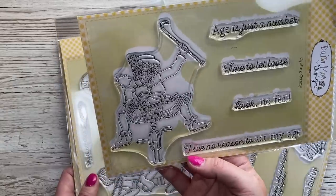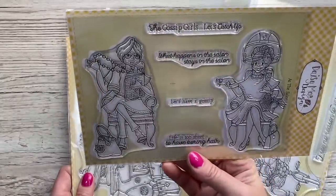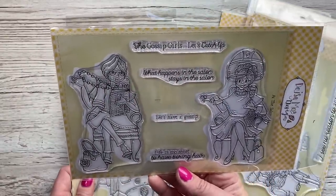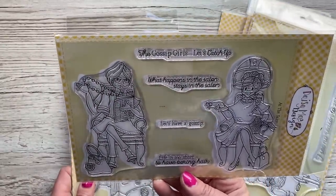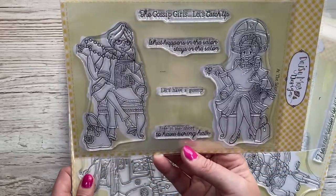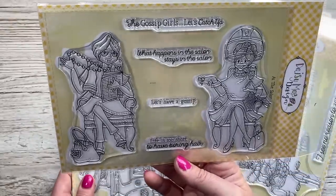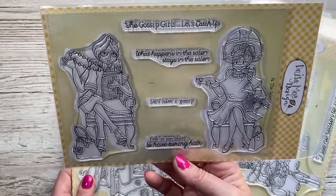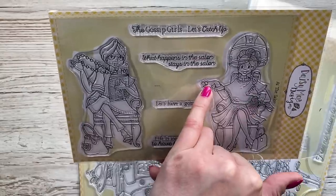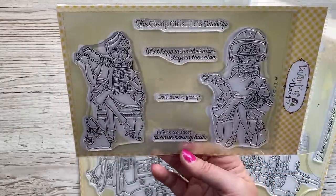This one here is really funny - this is 'Cycling Granny,' brilliant, can't wait to colour these. And then there's this one which is 'At the Salon.' One of my friends in the group is a hairdresser. Sentiments: 'the gossip girls,' 'let's catch up,' 'what happens in the salon stays in the salon,' 'let's have a gossip,' 'life is too short to have boring hair.' She's got her champagne in her hand and looks like she's showing off her bling ring, and the other one's got her magazine - having a good old chit-chat.